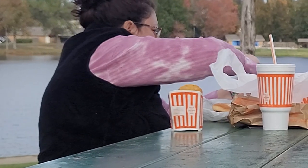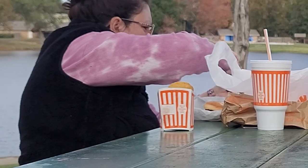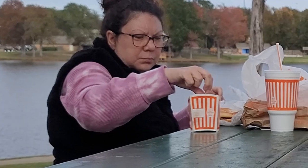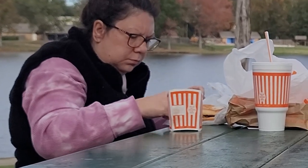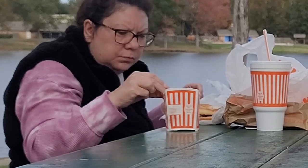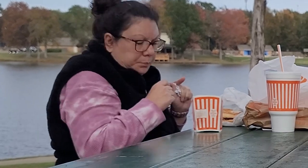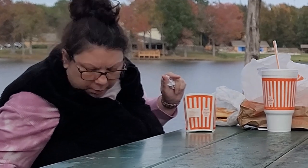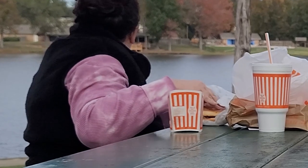The combination of comfort, warmth, and breathability makes the fleece fabric an excellent choice for any cold weather activity or lounging at home. The heated vest has four heating zones including one for the neck, one for the back, and two for the abdomen, allowing for targeted heating to specific areas of the body.